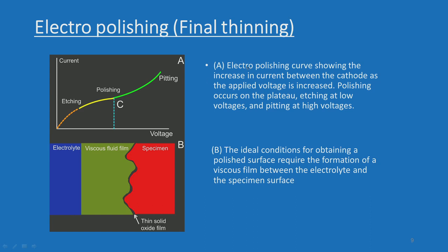The electro-polishing curve shows the increase in current between cathode as the applied voltage is increased. Polishing occurs on the flat plateau, etching at the lower voltage, and pitting at the higher voltage. The ideal conditions for obtaining a polished surface require formation of a viscous film between the electrolyte and the specimen surface. We have an automatic machine which characterizes the ideal conditions for polishing, which I will demonstrate in the laboratory.